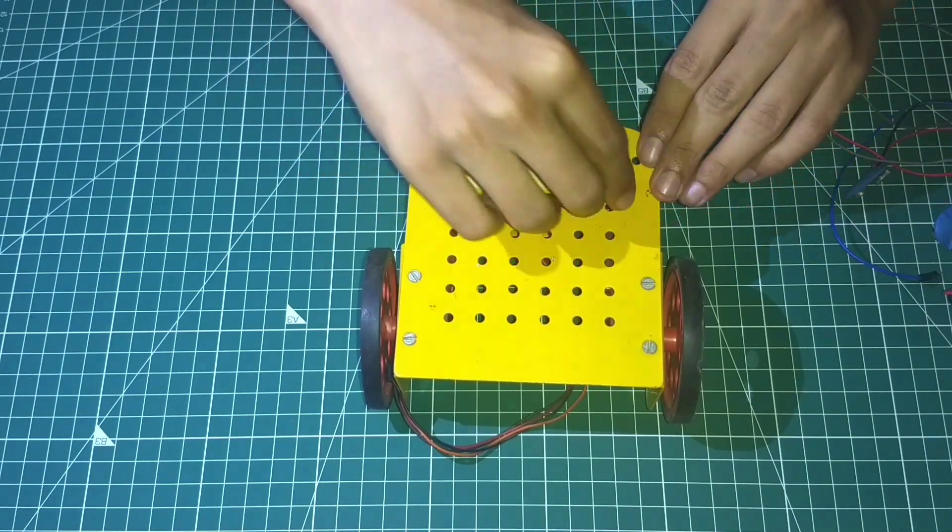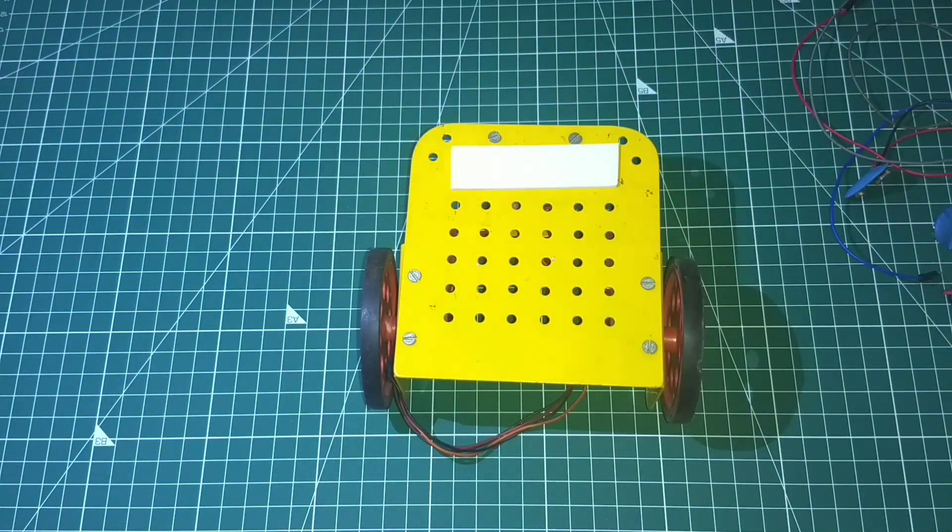Once you are done with the receiver circuit, mount it on the metal chassis and connect the motors and the batteries.